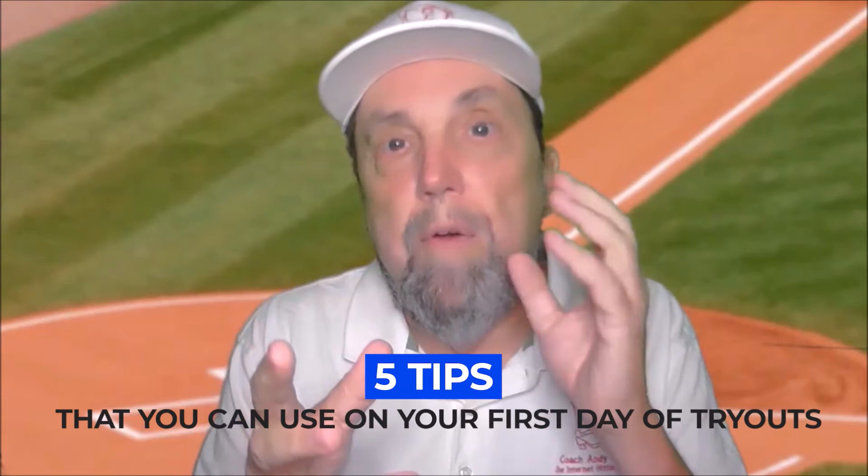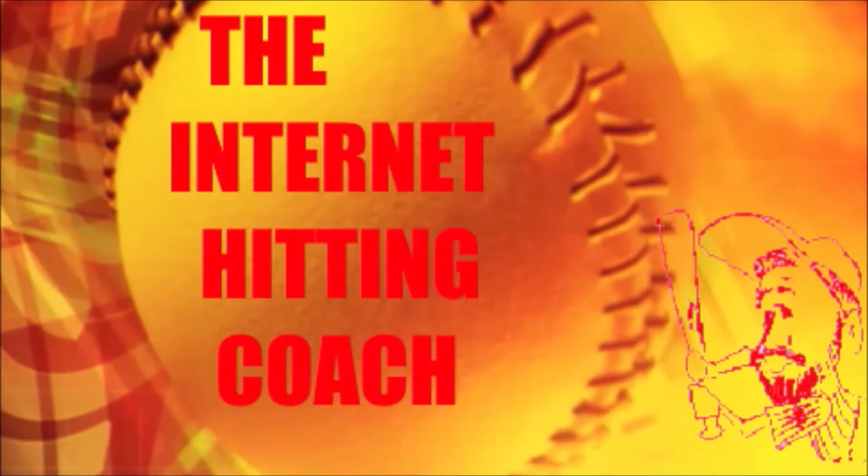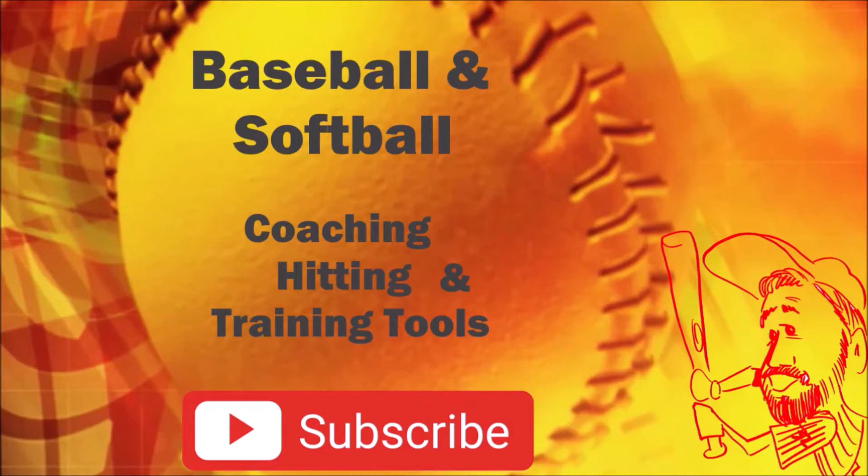Today I'm going to give you five tips that you can use on the first day of tryouts when you try out for your baseball or softball team. Hi, this is Coach Andy Collins and I help parents coach or help their kids how to hit and play the game better by using my experience from 50 years of coaching baseball and softball.